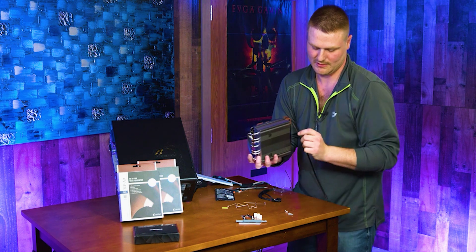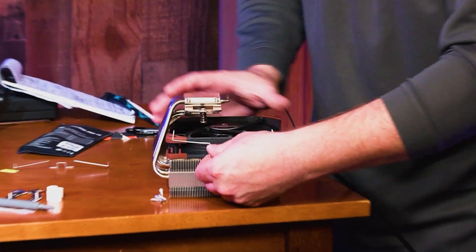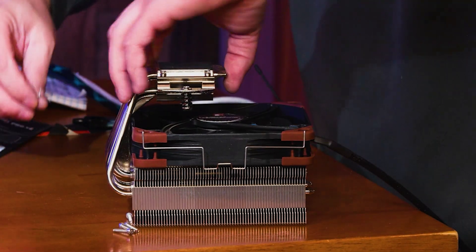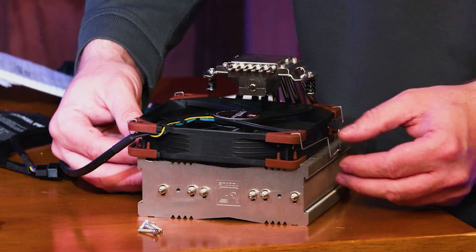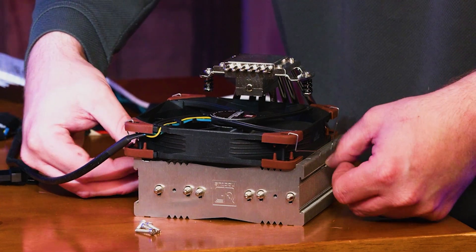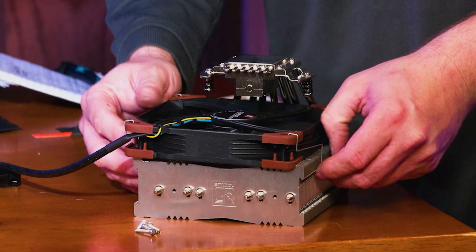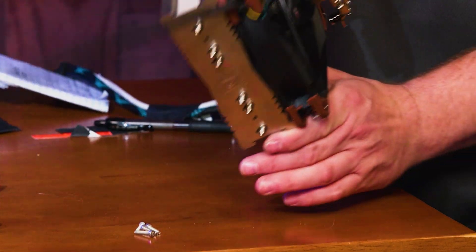We want the wire to come out the side where the heat pipes are not bent. It's pretty simple — grab this and snap it into your fan clips, snap the other side in. Apply equal pressure on both sides and it latches down. As long as you've got the fan lined up, it snaps in on both sides.